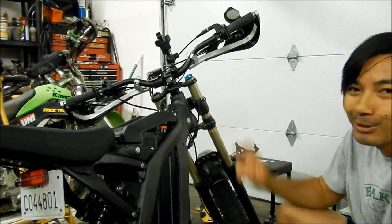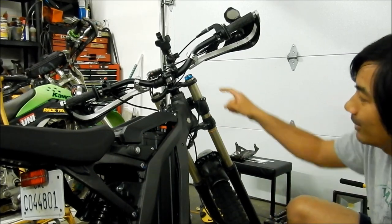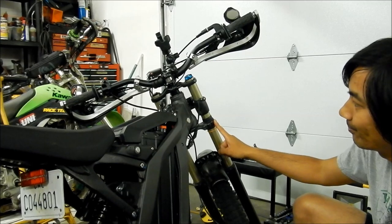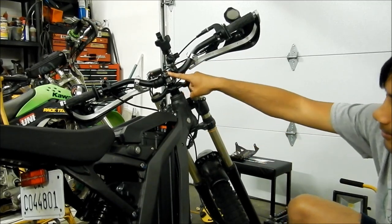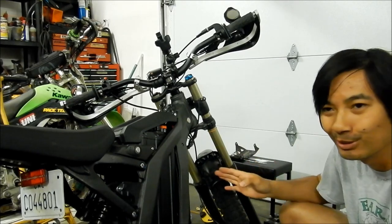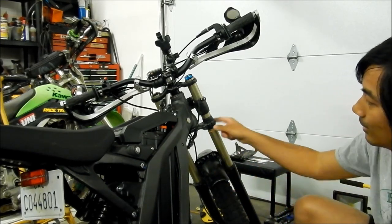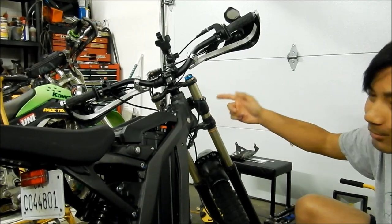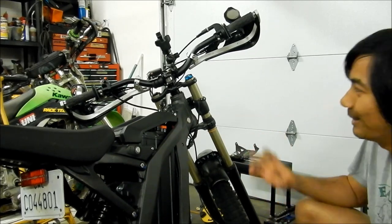You've got what's called a triple clamp. A triple clamp has a top clamp and a bottom clamp. On a motorcycle it's called a triple clamp because it has three clamps on it. You've got your top and bottom clamps, and then you have the ones that actually hold the fork too. There's a lot of clamping going on here.